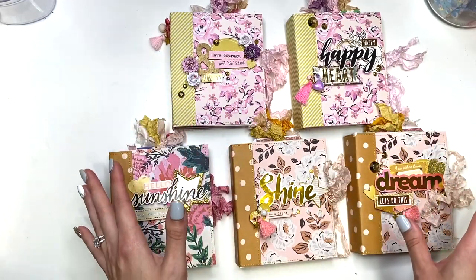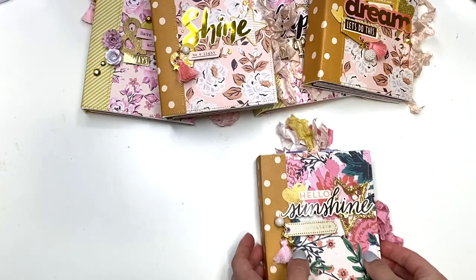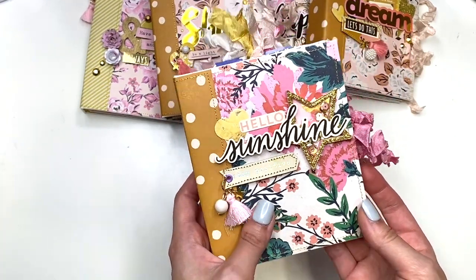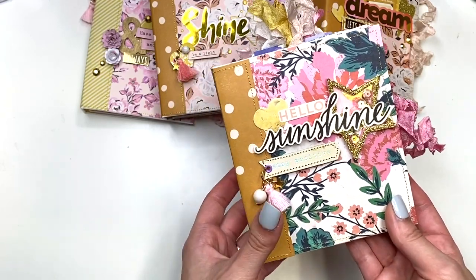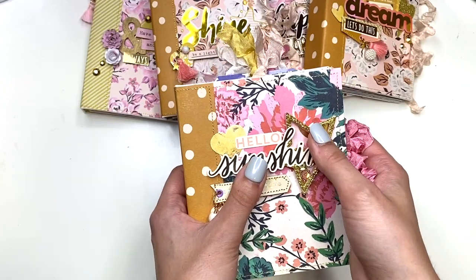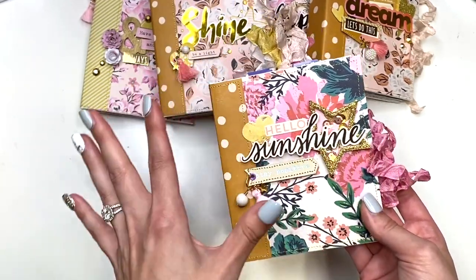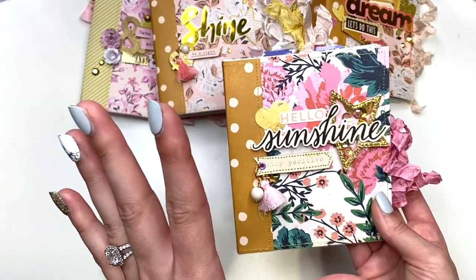I'm addicted to making these and the phrase doesn't even begin to cover it — I literally want to go through my whole entire stash of paper and make mini albums. They're so fun and so adorable. This is what it looks like: it fits so comfortably in your hand, you could put it in your purse, take it on the go, and you could journal or document things on a weekend getaway or a day trip.